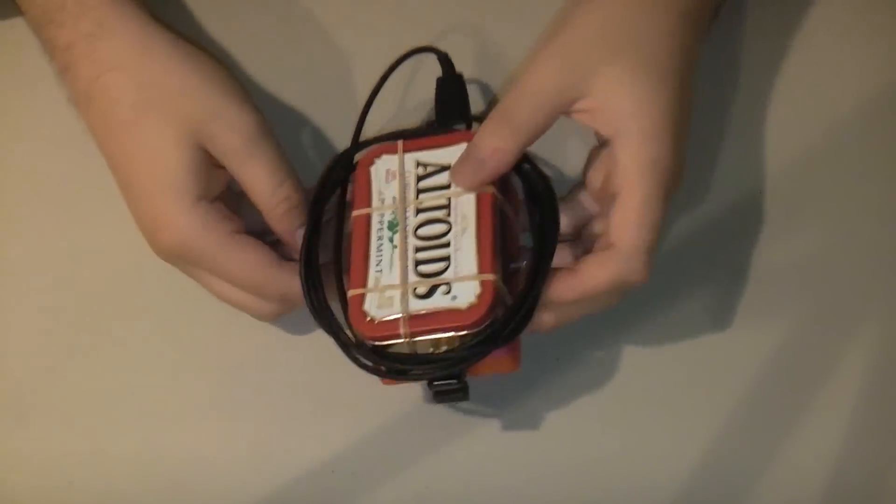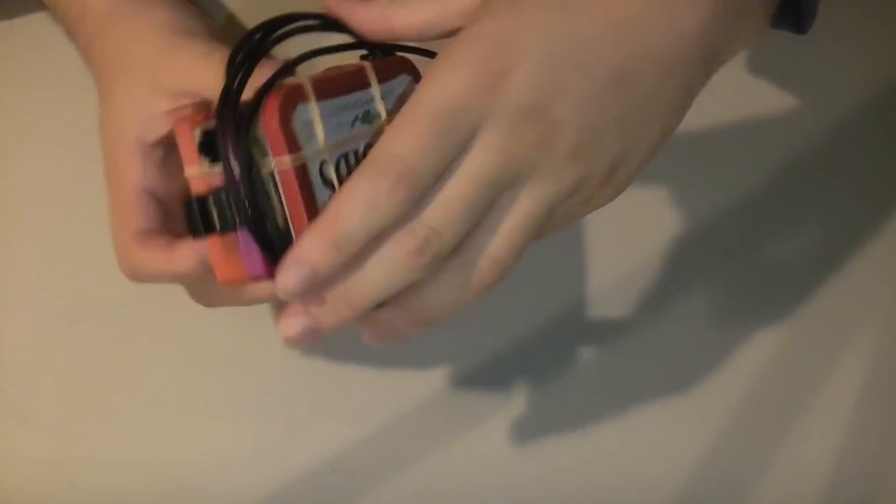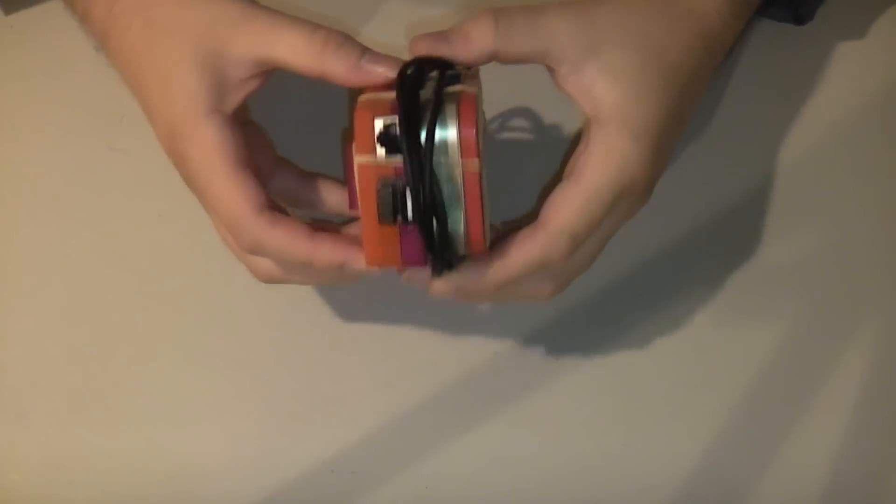Here's the computer itself. Around it you will notice the power cable. That can be easily disconnected, and you unplug it from both boxes.